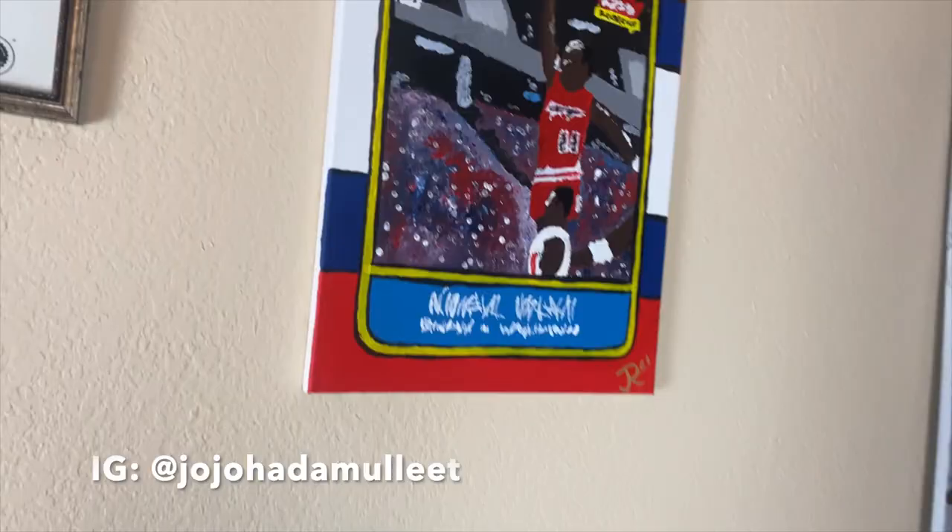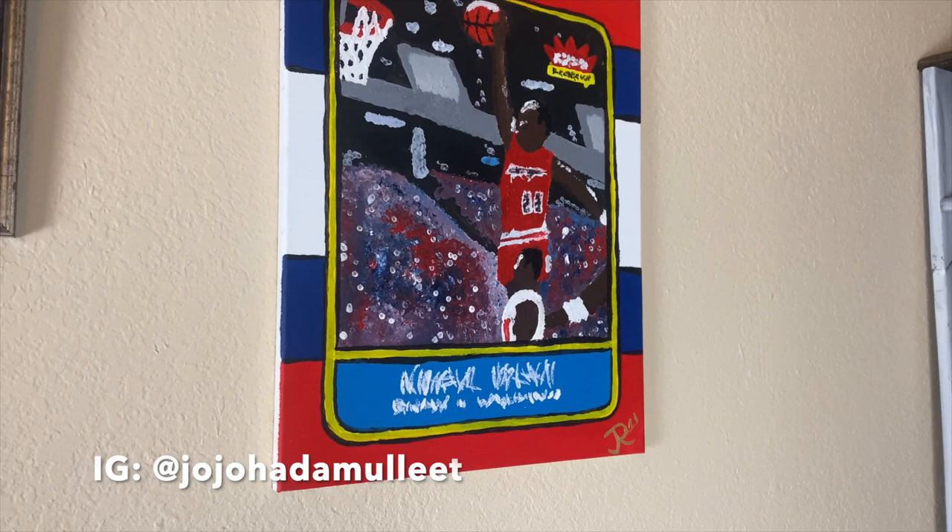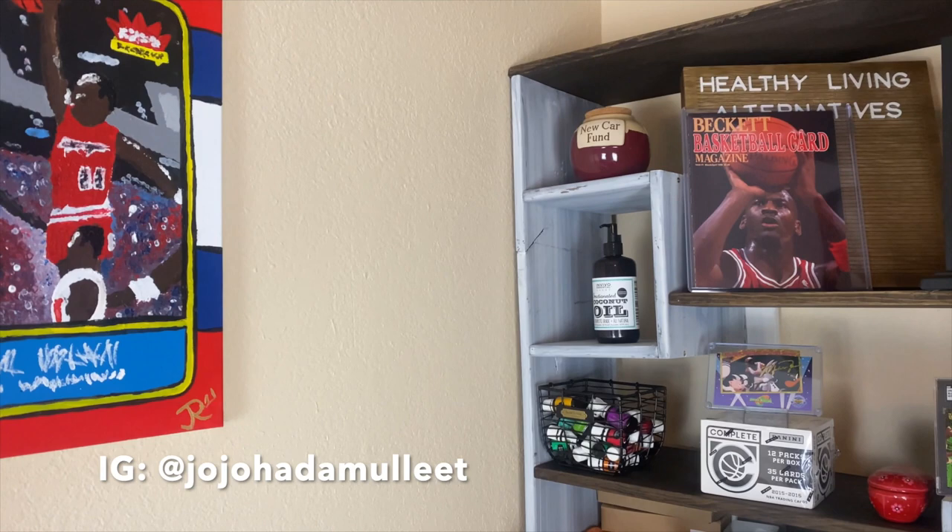Welcome back to another video everybody. It's like 7 a.m. over here — I just rolled out of bed but I wanted to get this one out to you. First off, check out this dope Michael Jordan painting that my homie painted for me. Isn't that thing sick right there? It goes perfect with the MJ Beckett and the Space Jam card.